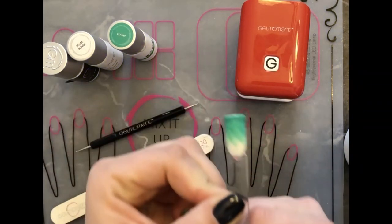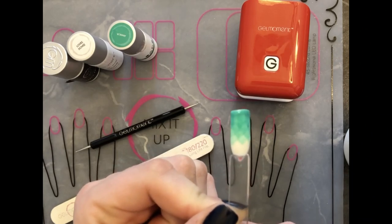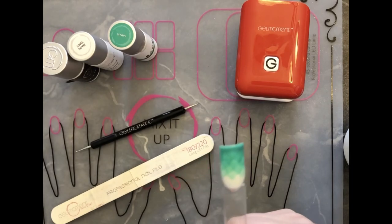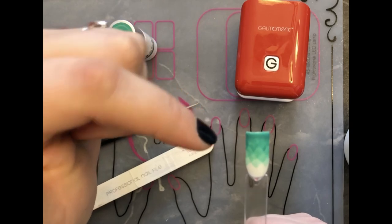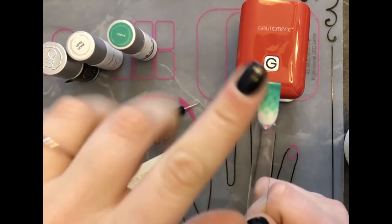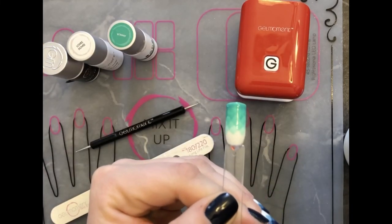And so there we go — that is how I completed that look. If you want that top coat with the final color of Amalia, it's a bit more of a sheer color, so you could do a second coat and finish that up. Thank you so much for following along and I hope that that helps.